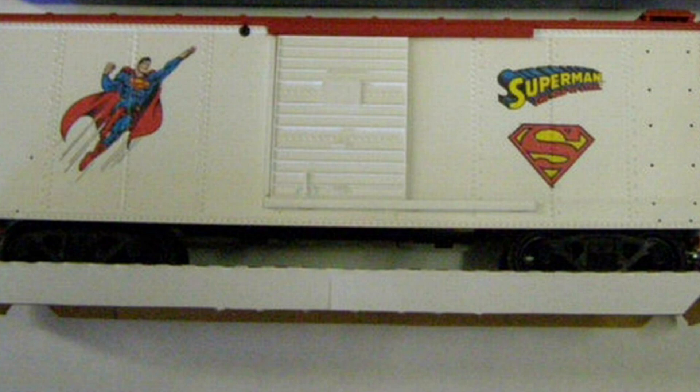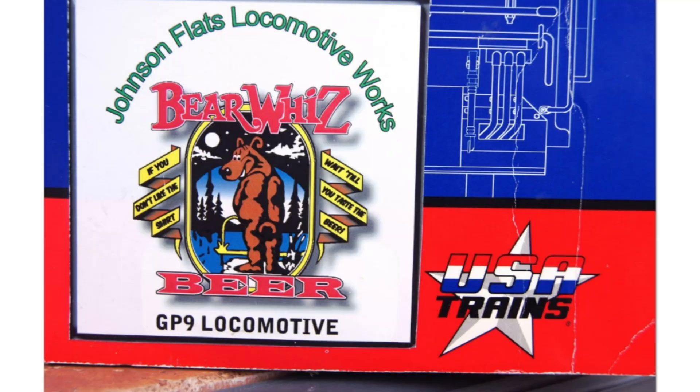Inland Trains also tried to launch a comic book series of USA Trains custom runs, but those didn't sell well either. The first and only example I'm aware of is a Superman American series steel boxcar made by USA Trains.